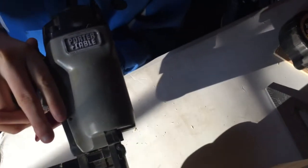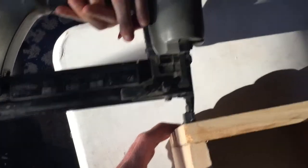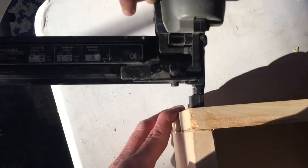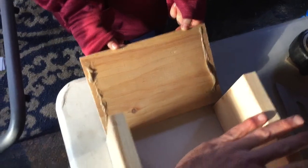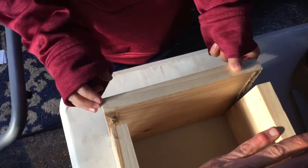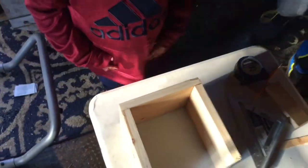Now the other side. Let's make sure that it's even. Go ahead. Put that on. Nice and even. Push it in. We can adjust it. Let's see. How are they looking? Pretty good? Yup.